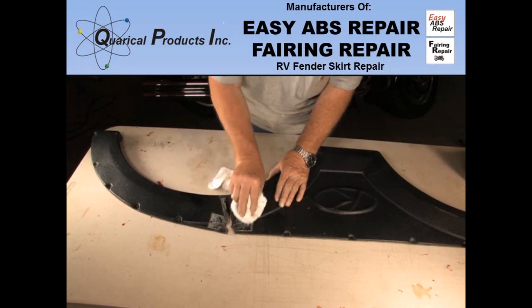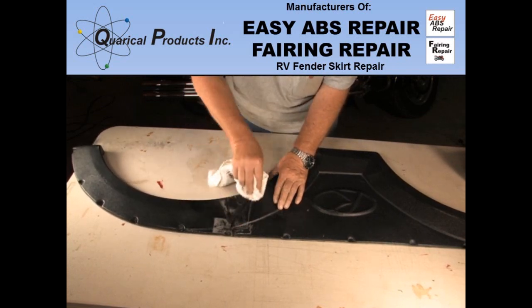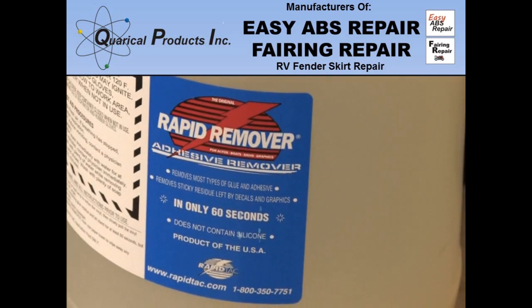When this fender skirt broke, the owner taped it back together with duct tape. This will work in the short term, but the glue will transfer to the plastic and is hard to remove. He also tried to use black silicone sealant to hold it together.